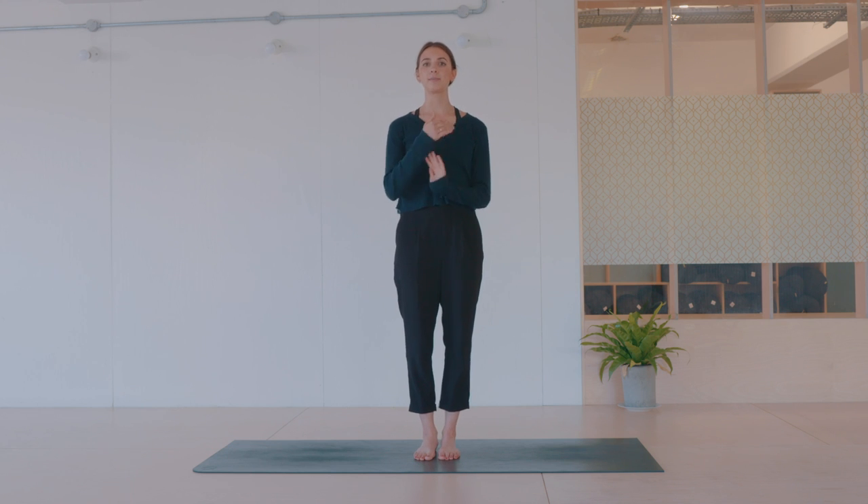Hi everyone, I'm Lottie. Welcome back to my YouTube channel. Today we're going to do a nice short evening routine that you can do maybe after a day sitting at your desk or a stressful day running around or whatever you could be doing today. This is like a nice unwind, just some lovely gentle movement and stretches that are going to get you ready for a really restful sleep.